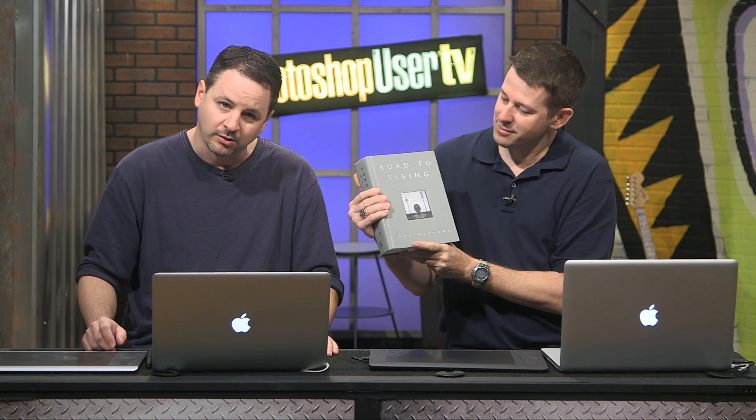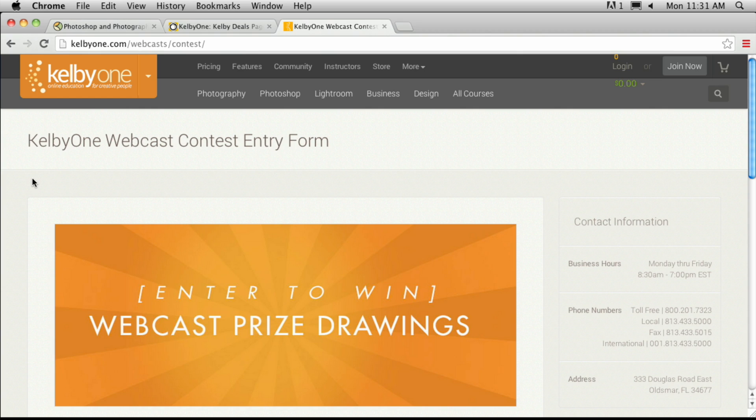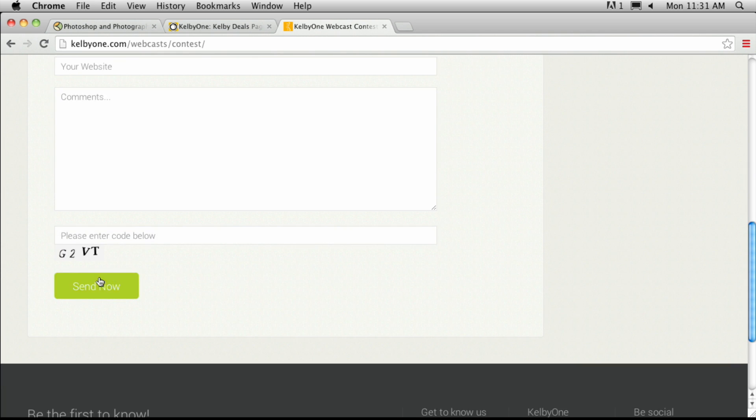The book is called Road to Seeing by Dan Winters. If you know Dan Winters, it's just phenomenal — all kinds of great pictures. We can't believe we're giving it away and paying the shipping fee. To win, go to kelbyone.com/webcasts/contest, select the show — make sure it's Photoshop User TV — fill out the information and any comments or questions you have, and we'll randomly draw one person to win that book. Thanks for joining us on Photoshop User TV — we'll see you guys next week!